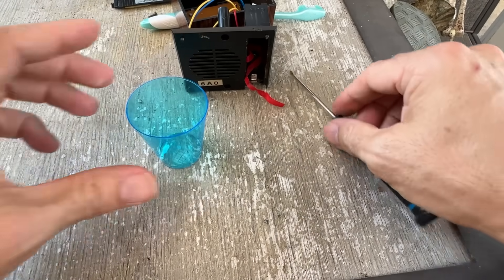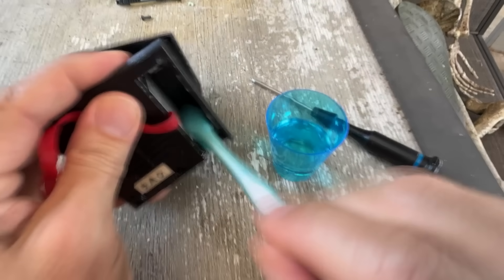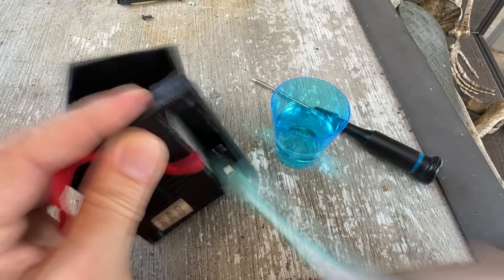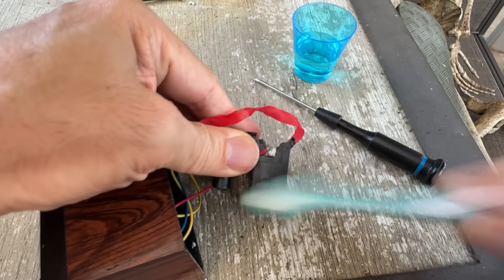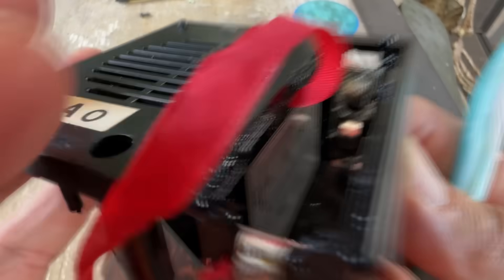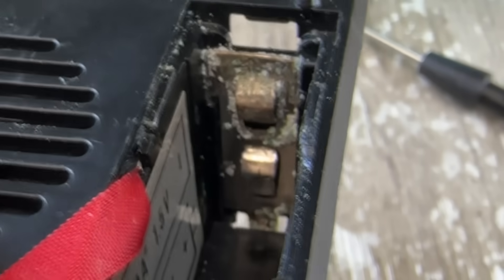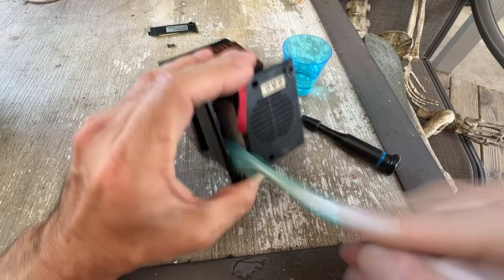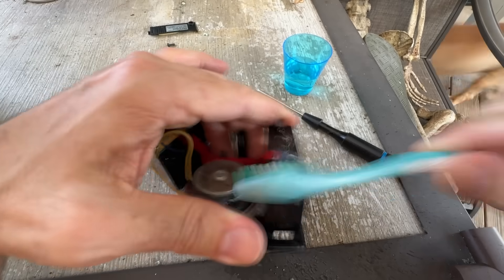I pour a little shot of vinegar like I'm about to do a frat prank for science, and I scrub the battery contacts with a toothbrush I didn't want. I get my teeth cleaned every four months. I've got enough dental gear to open a pop kiosk at the mall, but today it finds purpose — because you never know when you'll need to brush acid off a Reagan-era novelty toy that screams at you when you're upset.